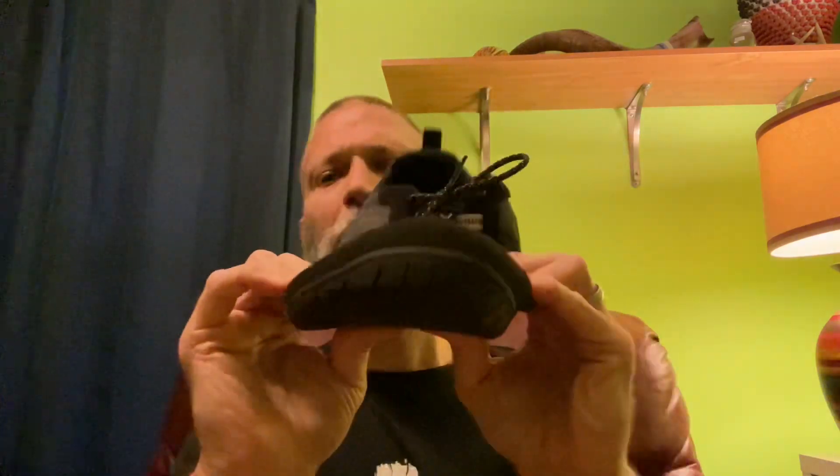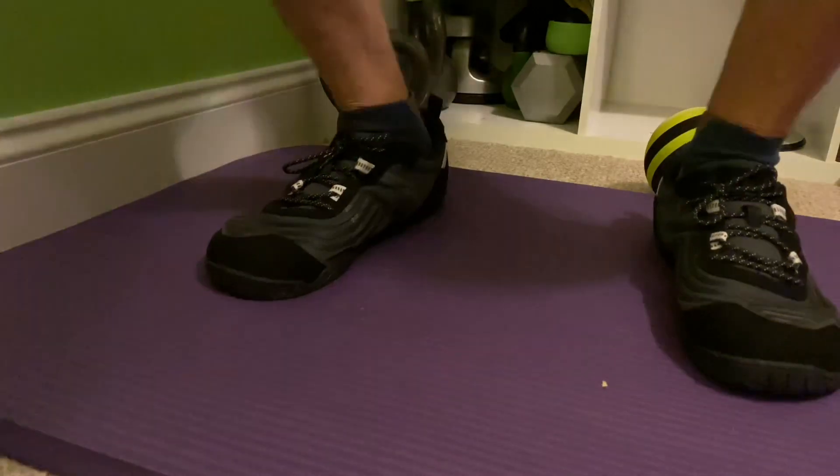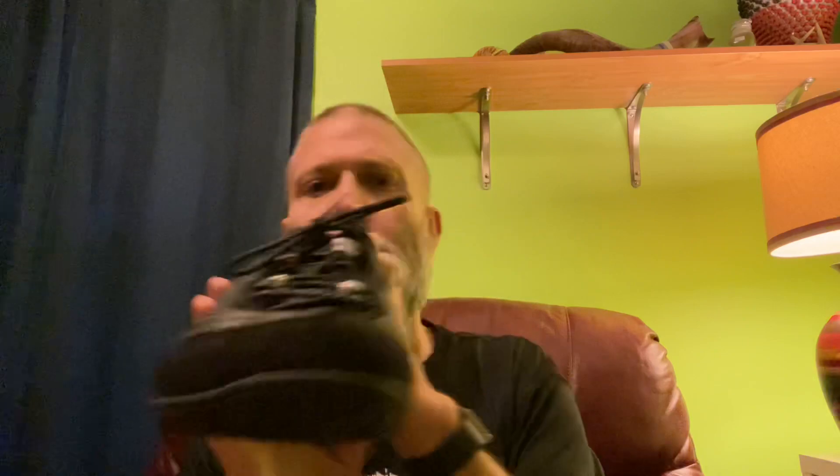There is a bit more of a foundational feel — I have a good sturdy foundation when I have these on, so when I'm doing my squats I feel solid. It feels a bit thicker than my other Xero shoes, and I don't know if that's just the flatness here, since running shoes typically have more of a rounded edge. So this is more for your gym-like activities, your parkour.